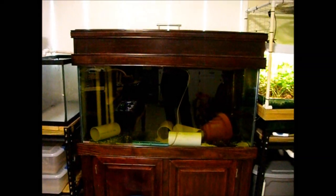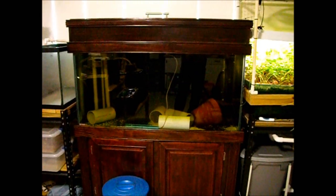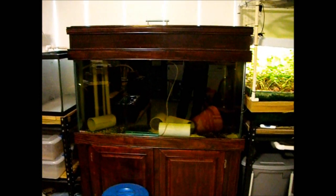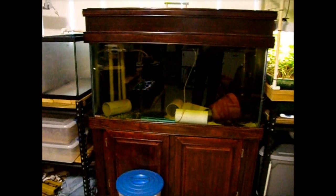This was my breeding setup — apologize for any shaking. This is a 90-gallon tank on a stand with a hood above it. I kept my male and six females in that tank. The little pieces of PVC pipe in there were for the females to be able to hide from the male when they didn't want to breed.